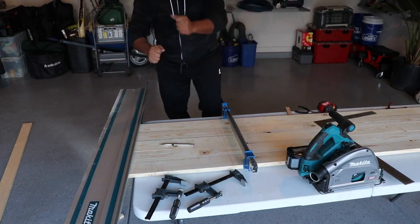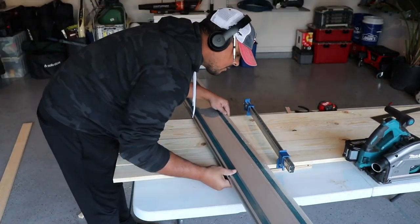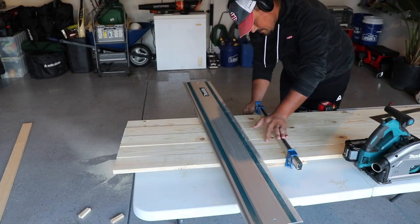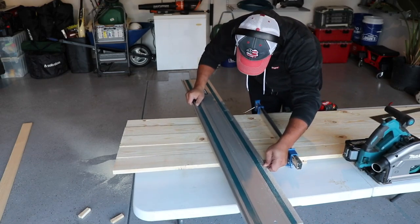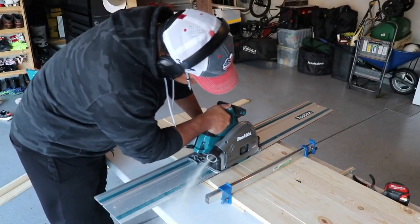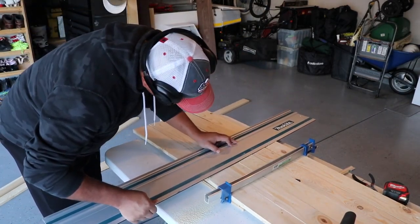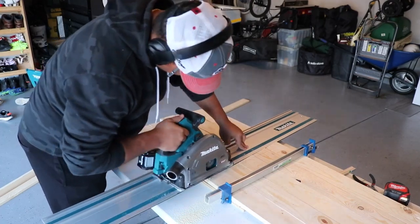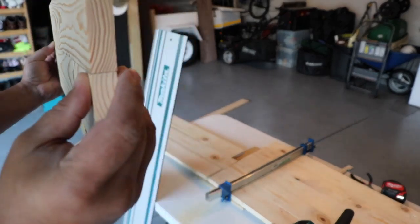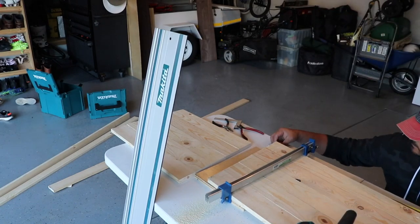I believe the track saw is probably one of my best investments I've ever made in a tool. I don't know what I did right there — I lifted the blade up and then moved the saw and put it back down, which left a little lip. I had to recut, but I'm showing you that here real quick. All those cuts came out fantastic.